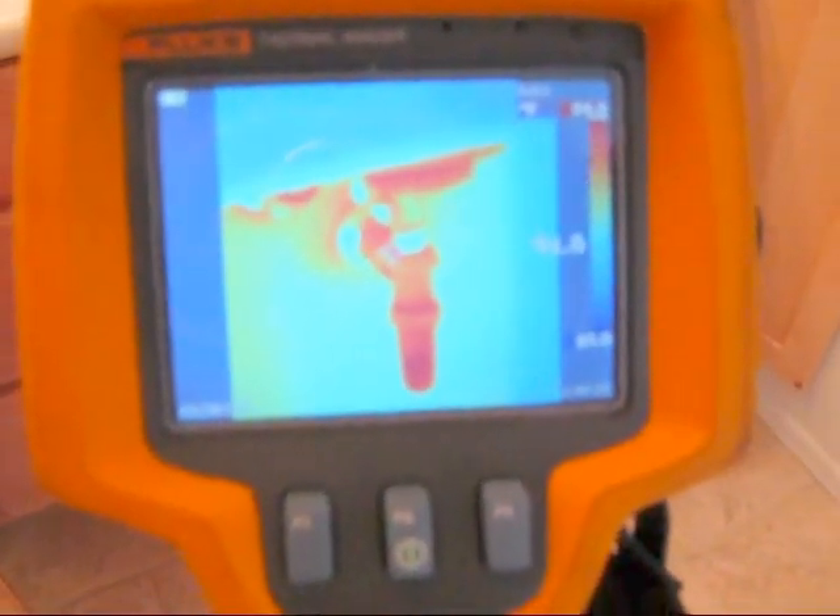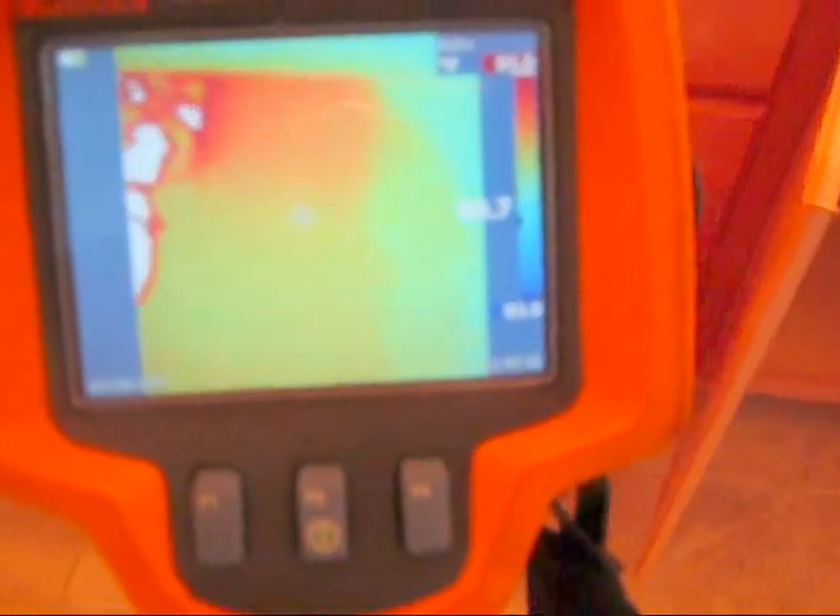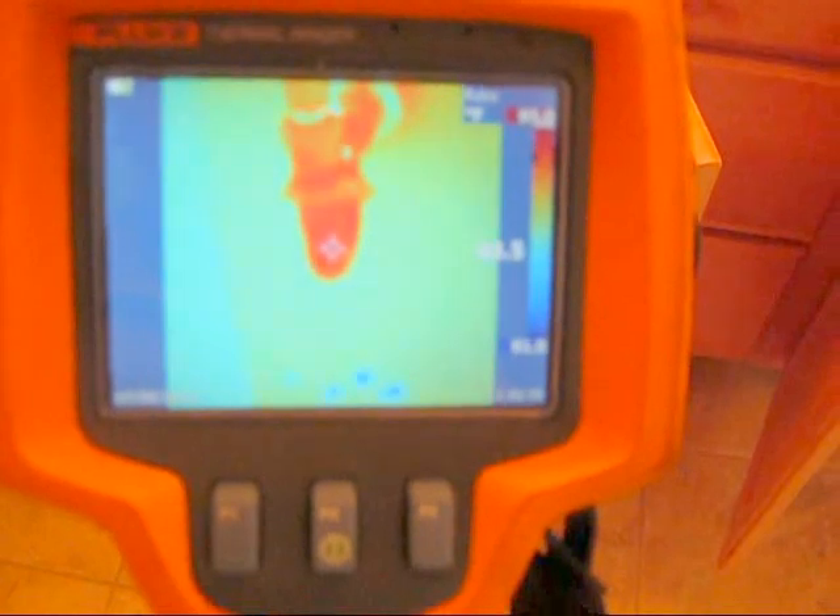Right now the drain pipe looks hot because we've been running hot water through it. On this one here, we are actually seeing a few drops of water down there, so we know we do have a leak at this drain. Anything that is wet is going to appear colder. As you can see on my thermal imaging camera screen, it is giving me temperatures.